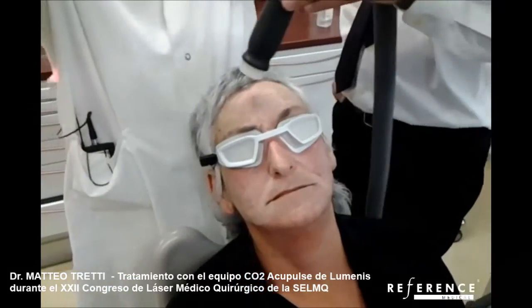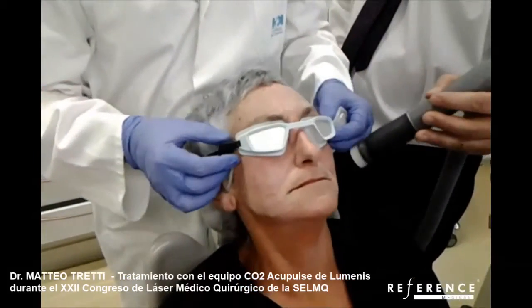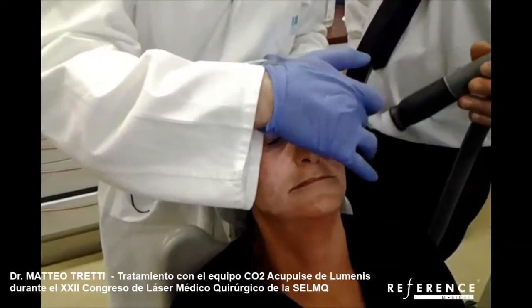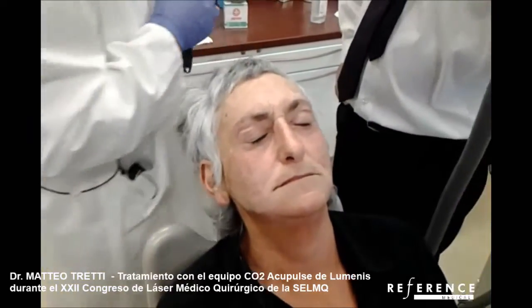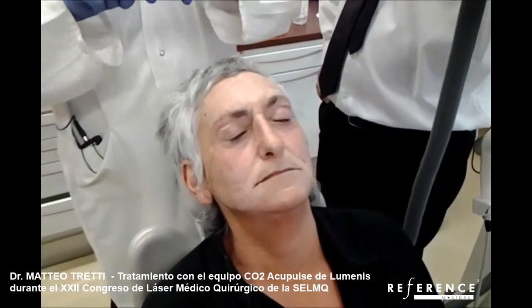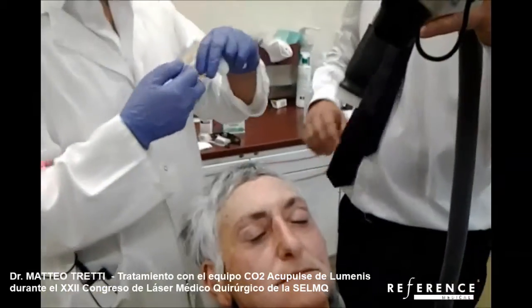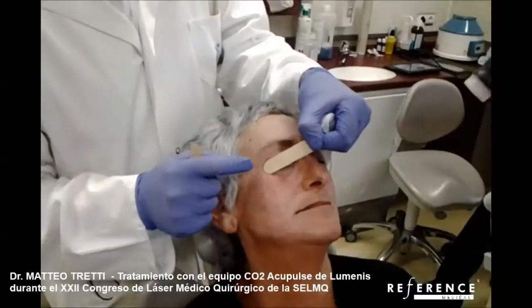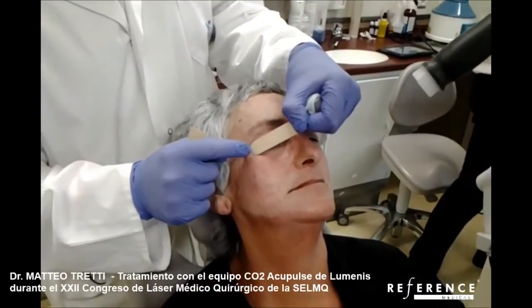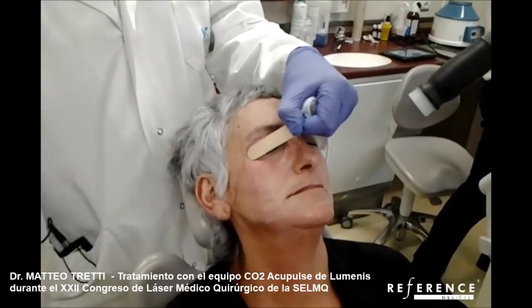Now I have to treat the crow's feet area — this area here and this area here. I don't want to have my goggles in the way, so I ask someone to help me cover. The tip of the tongue depressor is exactly on the bone, so I know where I can go and where I cannot.